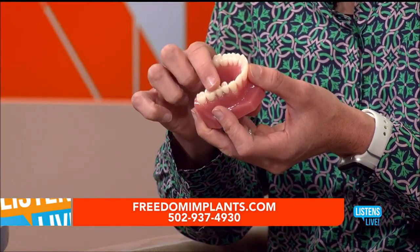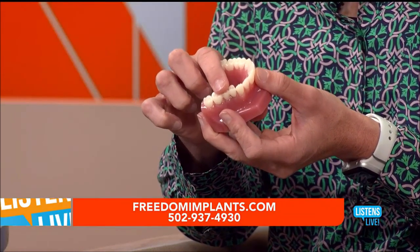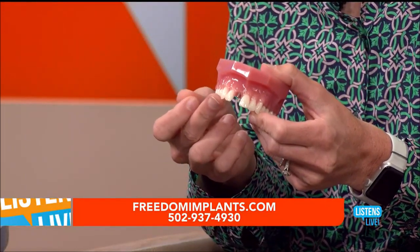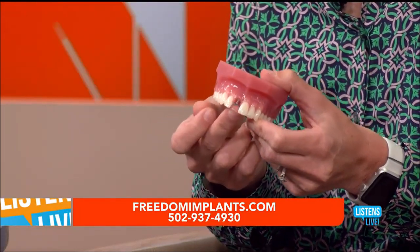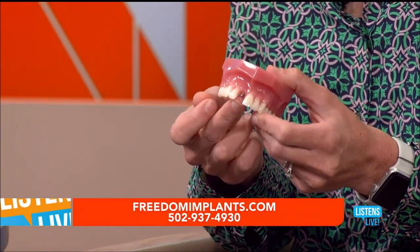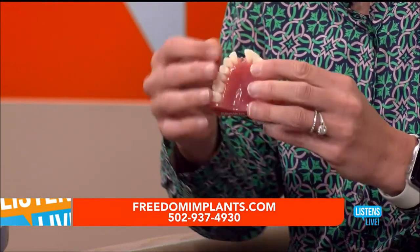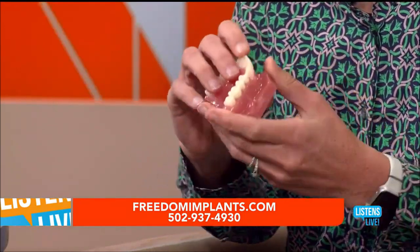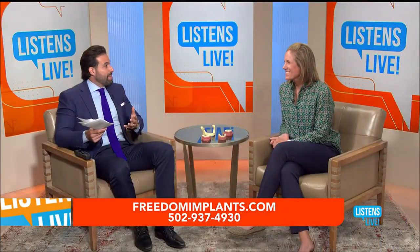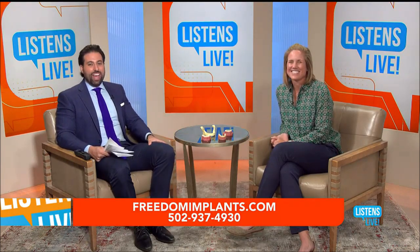So nothing comes in and out anymore — you're going to brush it just like normal teeth and you don't have that partial or flipper anymore. It could just be that a lot of people are missing maybe a front tooth — maybe they weren't born with that tooth, or a sports injury or a car wreck — it could just be one tooth in the front or the back, and I can replace that with the mini dental implant as well. Definitely helps a lot of people struggling with those partials or what we call a flipper.